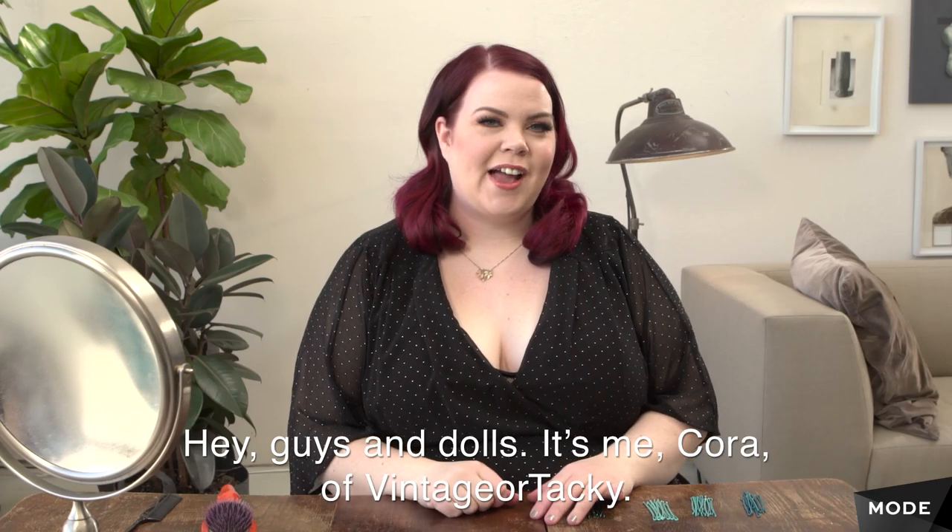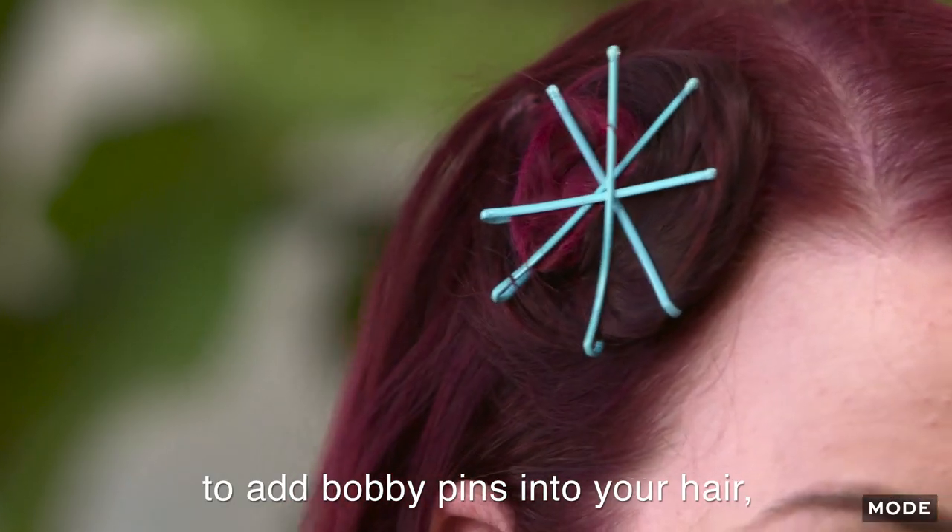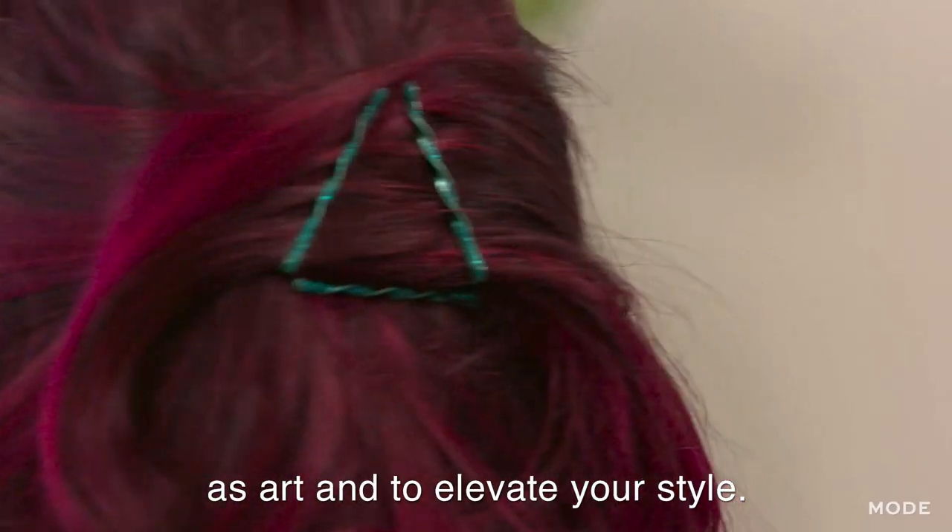Hey, guys and dolls. It's me, Cora, vintage or tacky. Today, I've got three different ways to add bobby pins into your hair as art and to elevate your style.